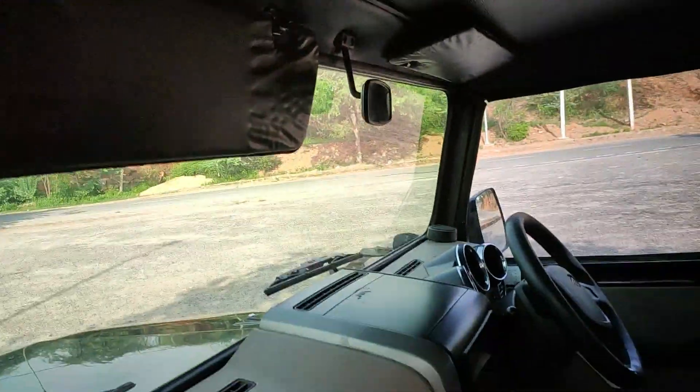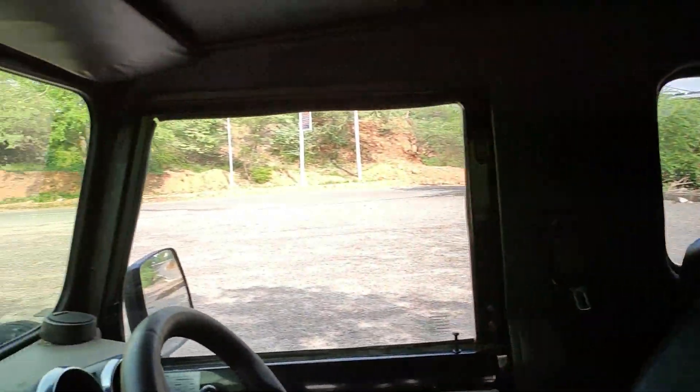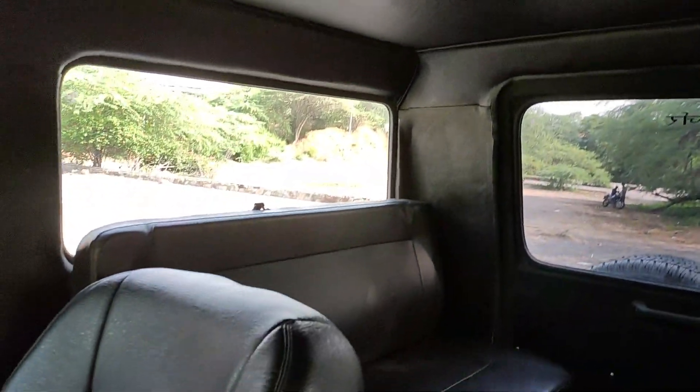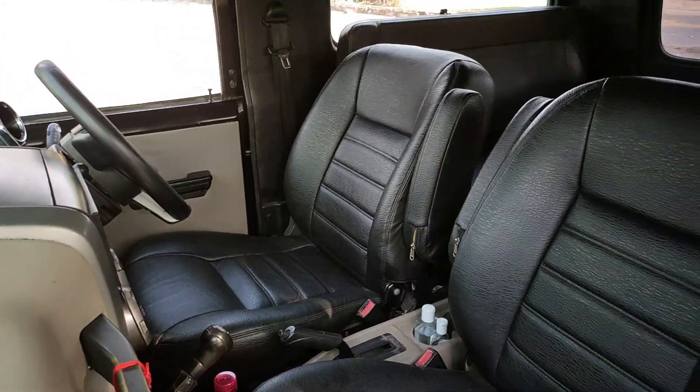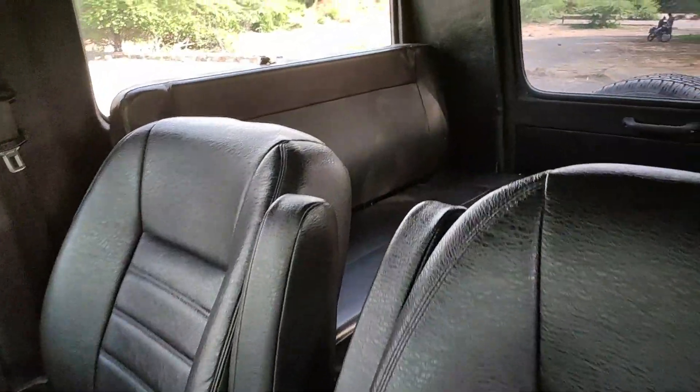The interior is black. All the pillars are black with black leather. In the seats, there are nice black seat covers. Let me show you the seat cover — I will show you in the back as well.